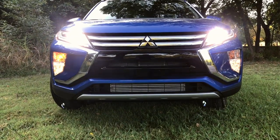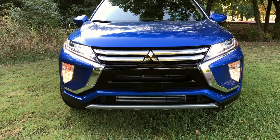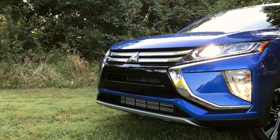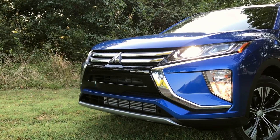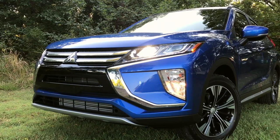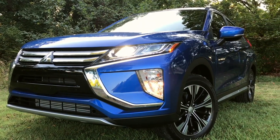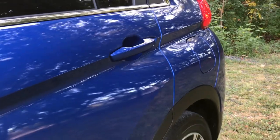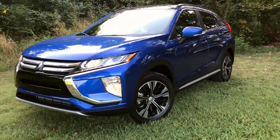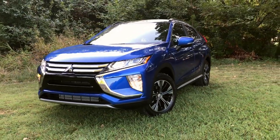The grille differs a little between trims. On the top two SE and SEL trims, you'll get chrome accents, and also gloss black on the center bumper for these top two trims, as opposed to the lower trims. This paint is the Octane Blue Metallic, and it's a very vibrant, bright blue color. I'd love to know what you think of it down below.